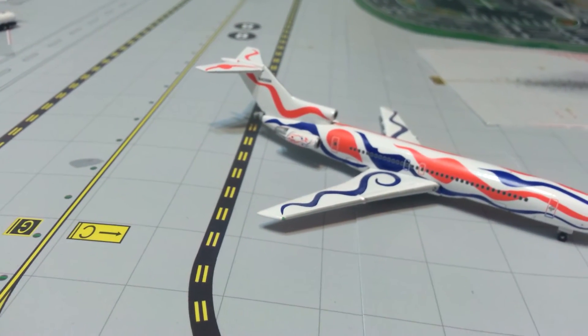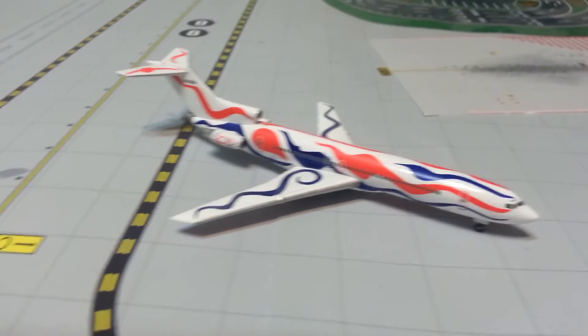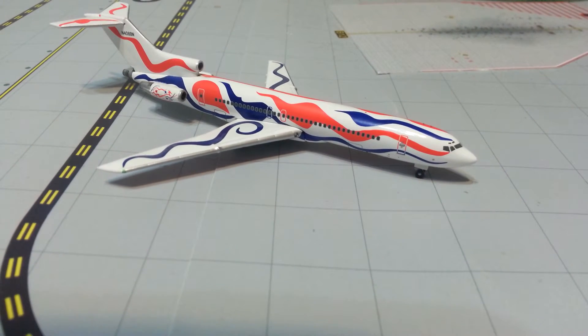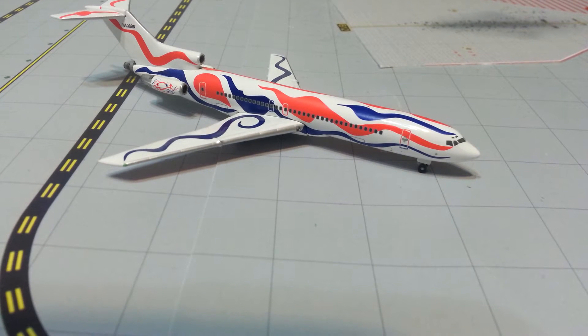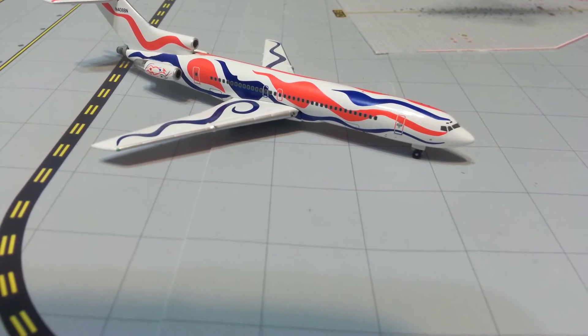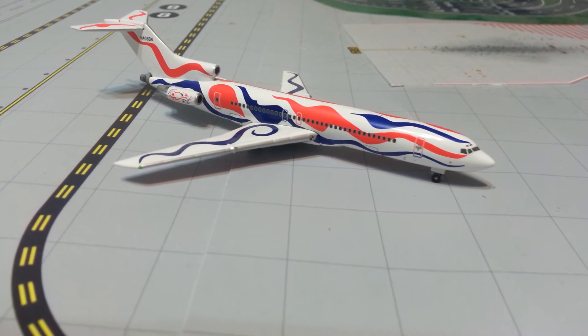No stand hole. Gemini Jets logo — this is before the stand hole came, so this model is probably from around 1999. It's an awesome model; if you can find one, I highly recommend it. One that might even be a little bit better is the DC-8 — it was called 'Flying Colors of South America' — that was the original Calder design plane. It's really expensive if you can find one.